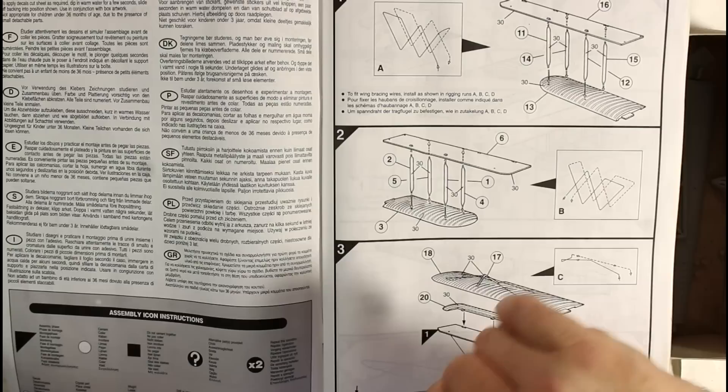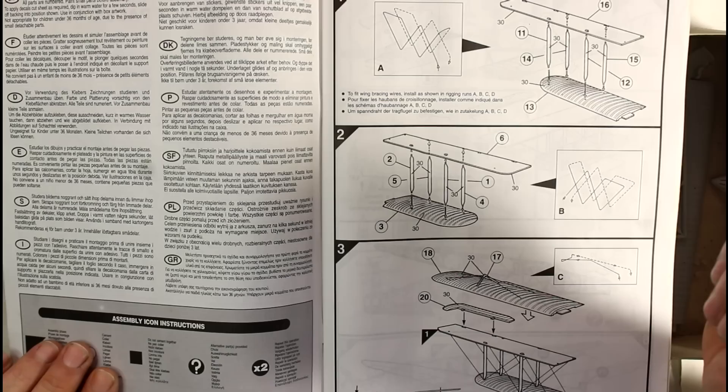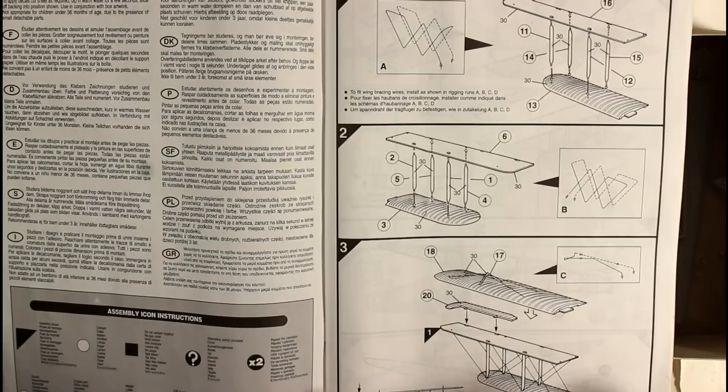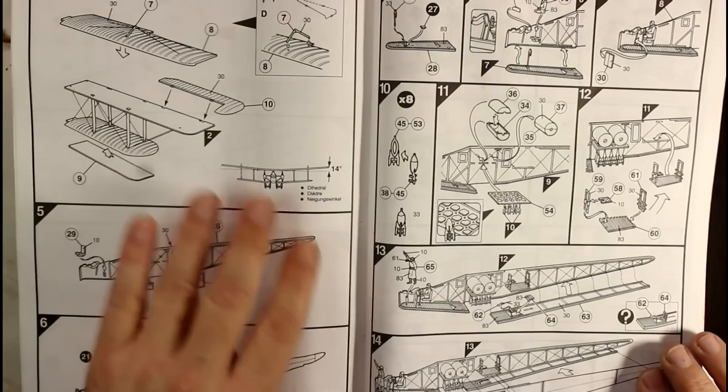It can be a real issue - you've got to take your time. I know there are jigs around, you can make your own jig to make them stand up correctly. It does show you where the rigging goes as well. It definitely pays to do the rigging on this aircraft because that's what really brings it to life. I've seen one of these built in a model comp quite a while ago and it was absolutely gorgeous, but you could see the amount of work that had to go into it.